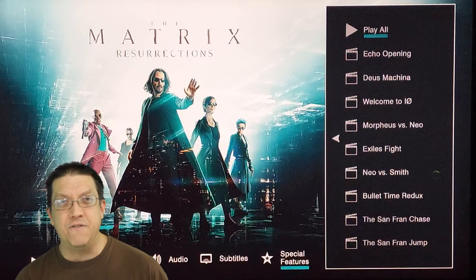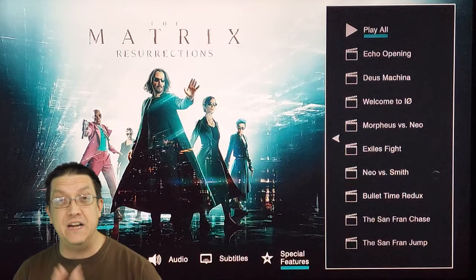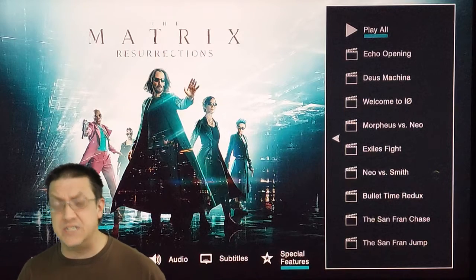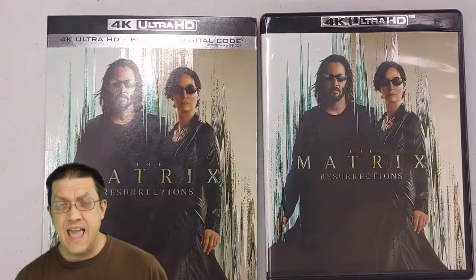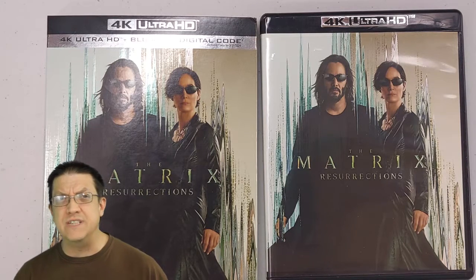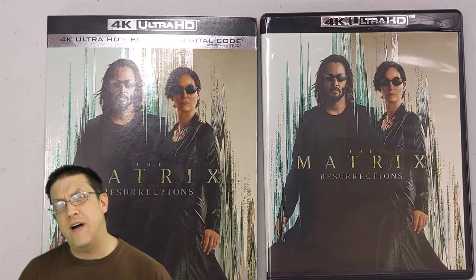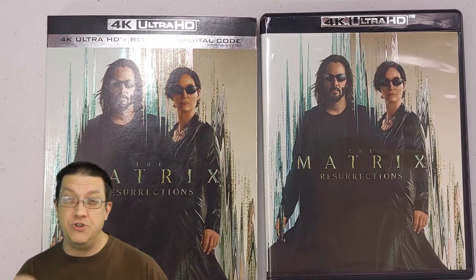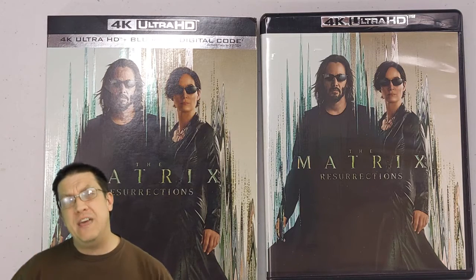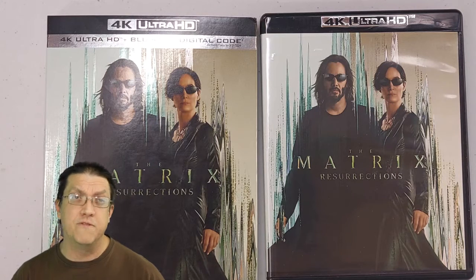The exile fights give you a little more insight, and the San Francisco jump I found very fascinating — just how they pulled off that stunt and how much of it was physical. So you've got your 48 minutes with those nine chapters, and the other six chapters come to about an hour and five minutes. There are no deleted scenes, though you do get a glimpse of some in the behind-the-scenes content. That was a little disappointing, because I imagine there was some stuff on the cutting room floor.